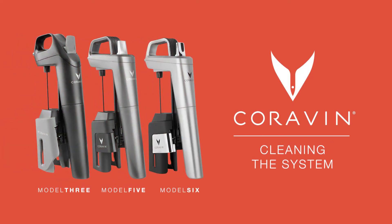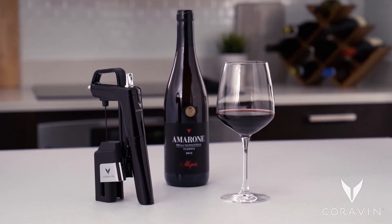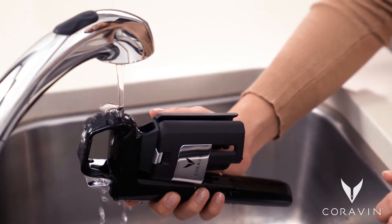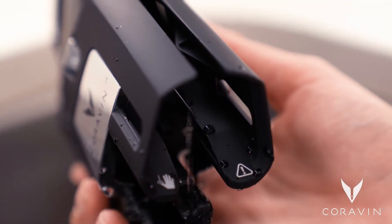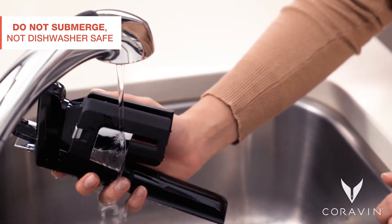Cleaning your system regularly at the end of each day's use enhances your Koravin experience. It's quick and easy. Just run a small stream of water through the spout for a few seconds. Let the water flow out of the needle. Do not submerge your system or place it in the dishwasher.